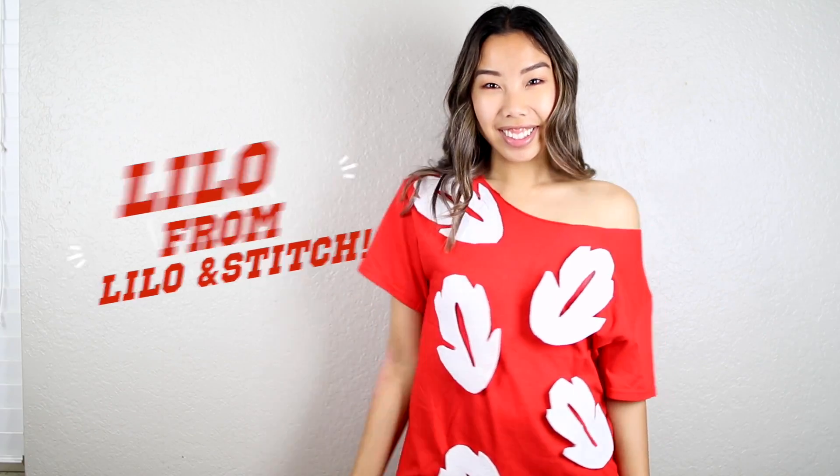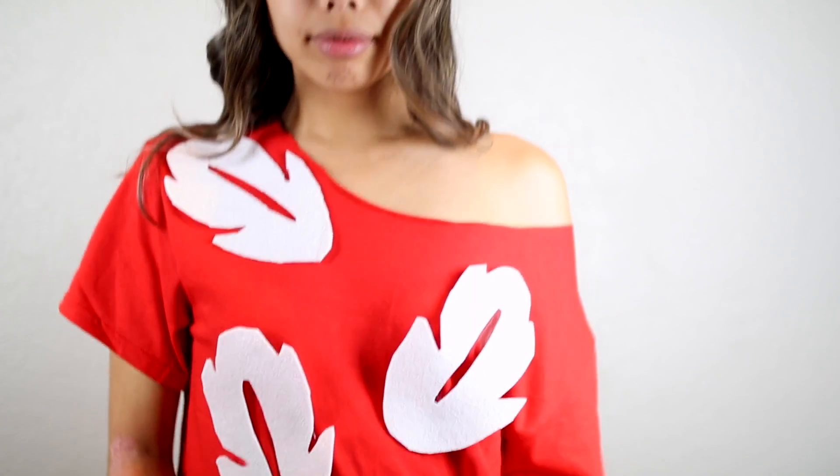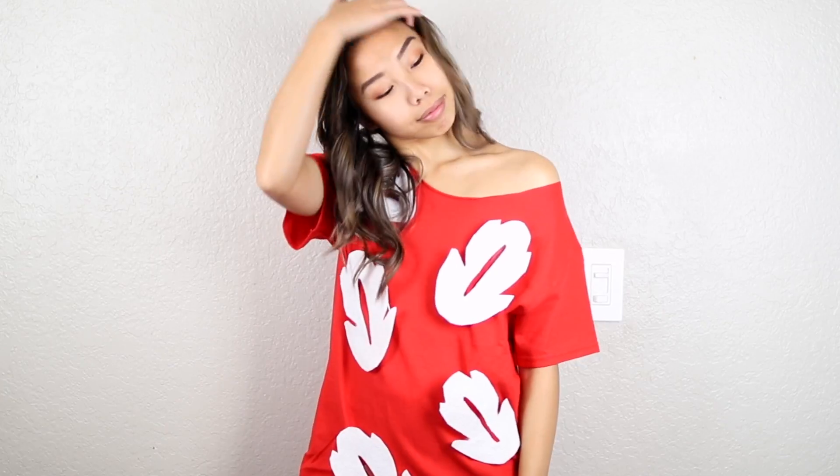Alright, so for the first Disney costume, we are going to be Lilo from Lilo and Stitch. And this is such an easy costume to recreate. All you need is a red shirt and some white felt. I just kind of free-handed and cut out these little flower leaf type things. And because I was going to use this shirt again for another costume in this video, I decided to tape them on instead of hot gluing them. But you can definitely glue them on — I highly suggest it over taping them because they will fall off. But this is definitely a quick and easy costume to recreate if you don't know what to be.